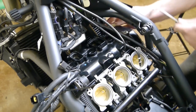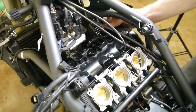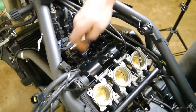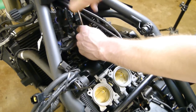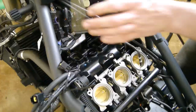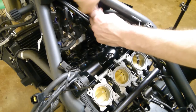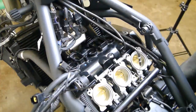It's handy to have the ball socket allen key. Tighten them in the same sequence as you removed them, to 10 newton metres: one, two, three, four, five and six. Just bring them all down evenly. So you've got the cover on and torqued down.